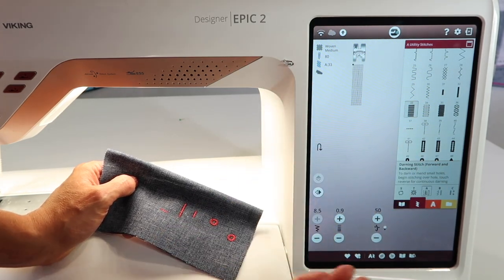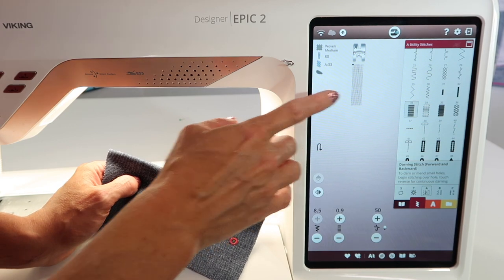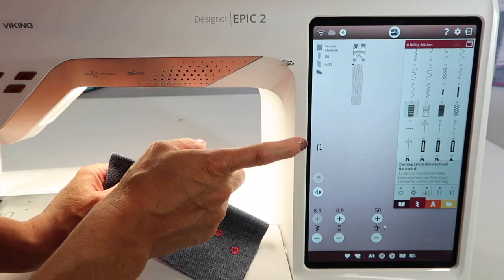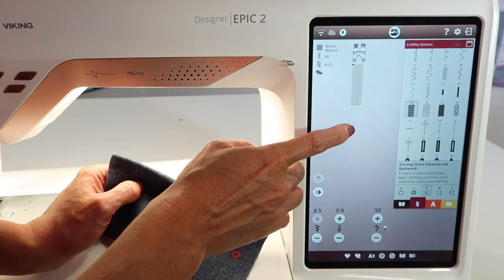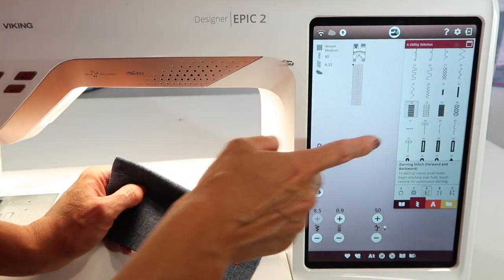This one is probably the most common one — that's why it's first. It's going to go back and forth pretty much at every single needle position. If you see the reverse button pictured on the screen, that means you are going to have control of how long you want that stitch to be. Touch it and then it will do the rest for you.